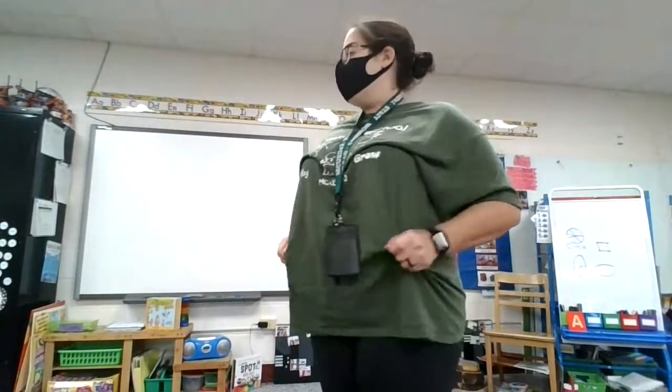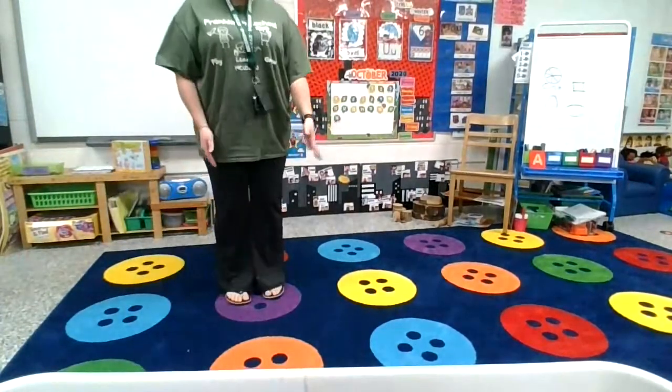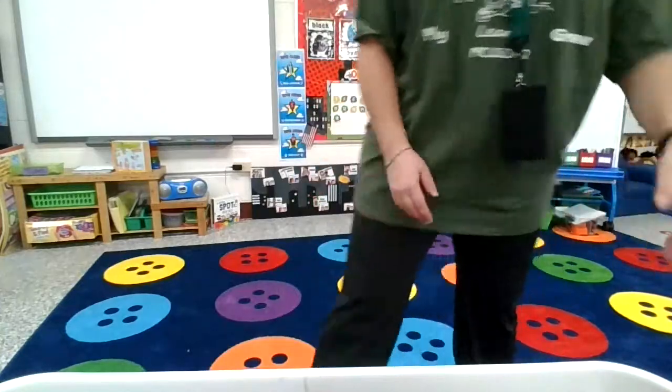Hey guys, Mrs. Coop here. I am wearing my mask again because I'm going to show you some more of our safety things that we will be doing in class. I've talked to you earlier this week that we will have spots spread out on the carpet. Each person will have their own special square and we will be spread out by more than one button to be apart.